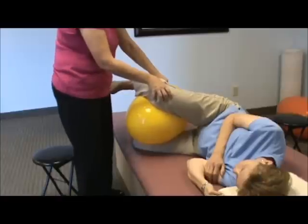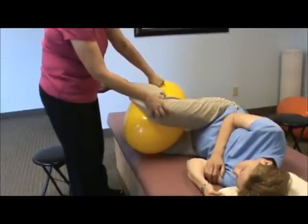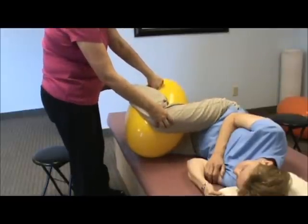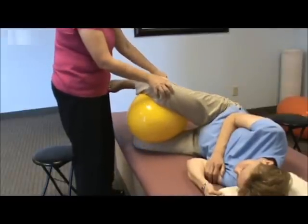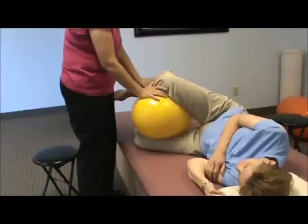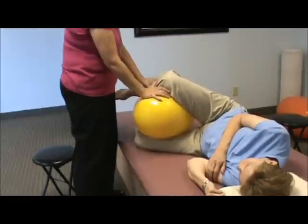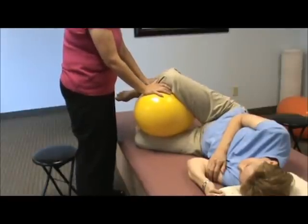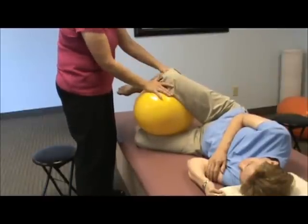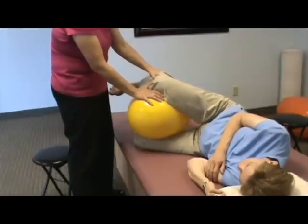At first I'm just doing these light little sort of dipping movements — I'm just bringing the knee forward. Then the same thing, I can just go a little bit back. My hand's on the ball, I still am secure where the knee is, and I'm just looking for that little slide forward.